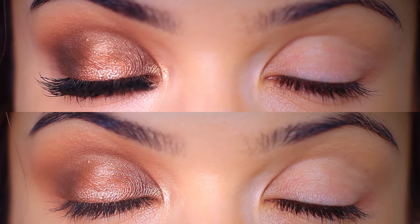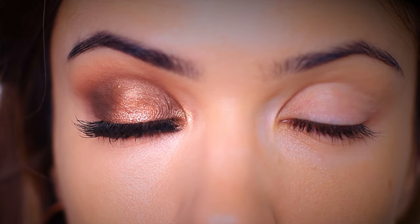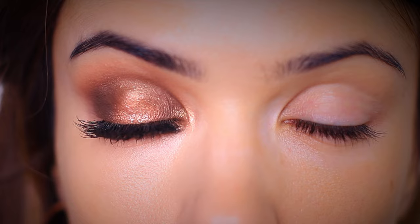For today's money makeup lesson, I want to share with you my top three tricks to bring your eye makeup to the next level. We're talking creating contrast, checking angles, and adding some balance.